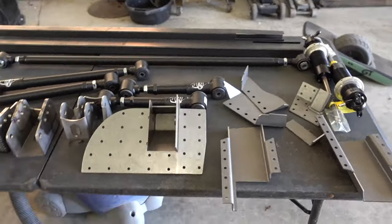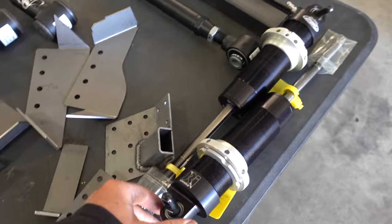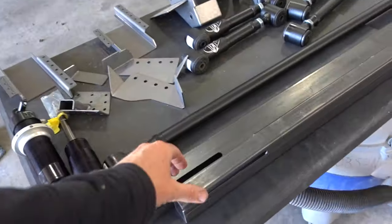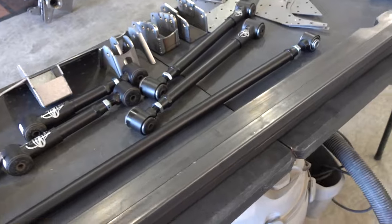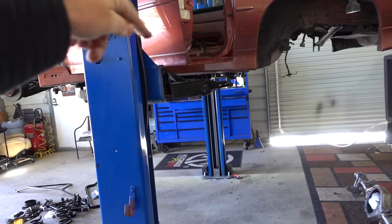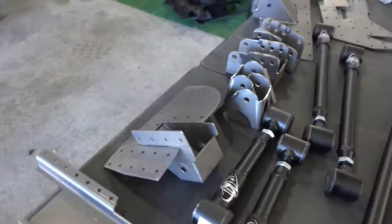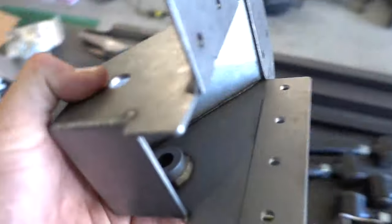Here is all the Detroit Speed Quadra Link that we'll need, with JRI absolutely gorgeous coilovers — these right here absolutely blew my mind. To utilize all the suspension, we're going to have to do some chassis stiffening. These are the chassis stiffeners — they go in after we cut the interior out to slide these in, and that gives us a good spot to utilize these four-link brackets.